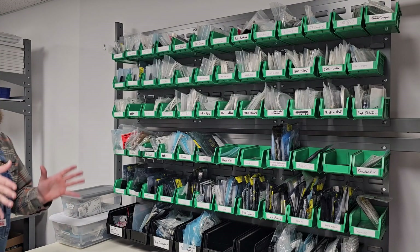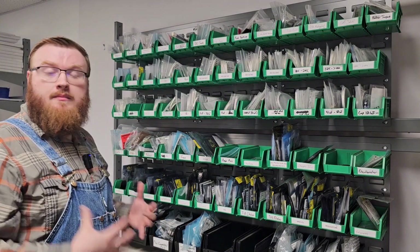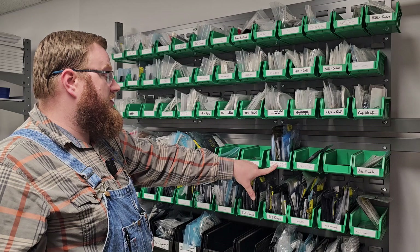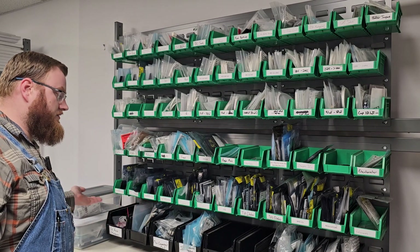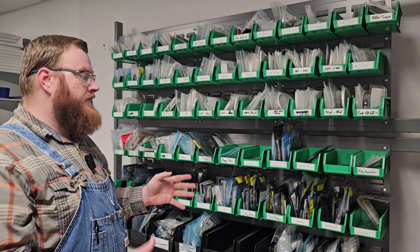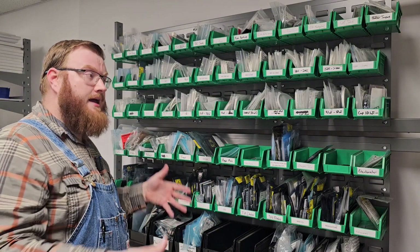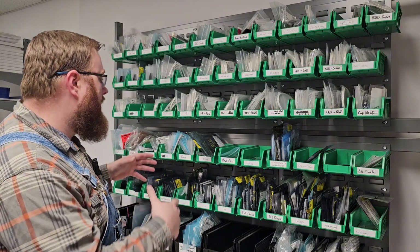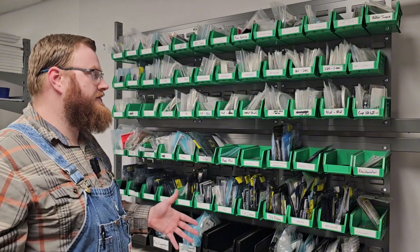Obviously, categories are subjective to whatever your profession is. I'm a BMS designer here at Pro Technology, so I have a bin full of self-protection and balancing ICs and charger ICs. I have a ton of transistors, a ton of diodes, a ton of regulators for what I do in my day-to-day building, prototyping, and designing. So your categories will fit whatever your kind of DIY niche is.